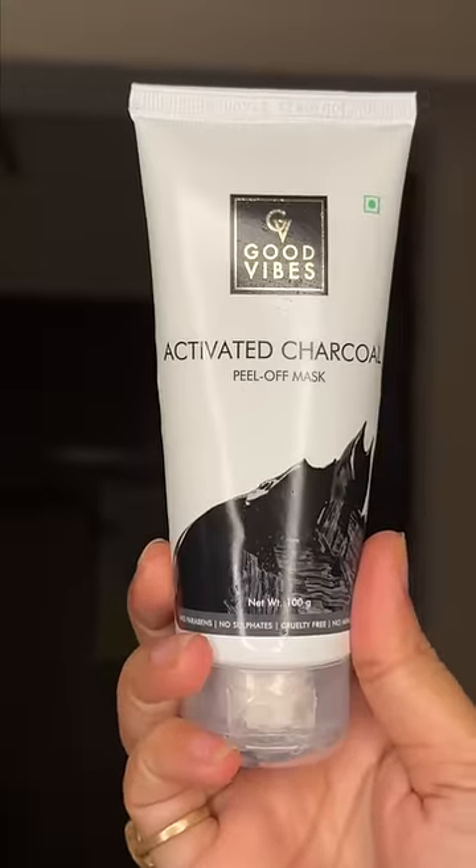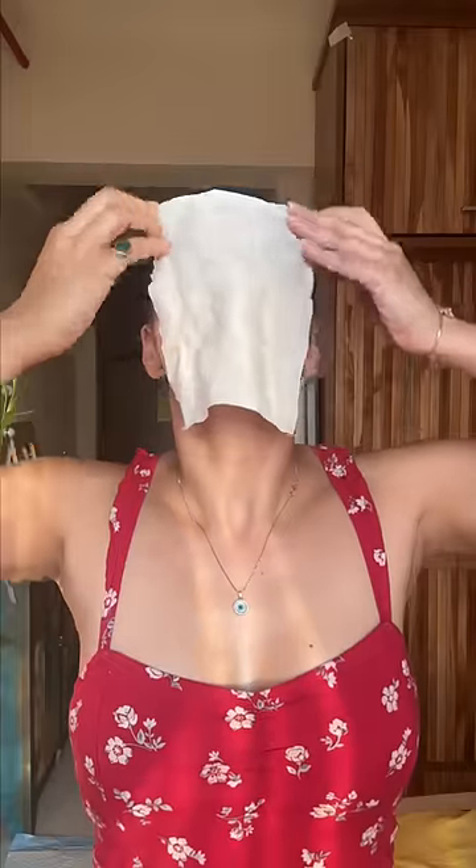I am using Good Vibes Peel Off Mask. Let's start with an extra step — I dipped a tissue in warm water and put it on my face for a little while so that my face will be clean.